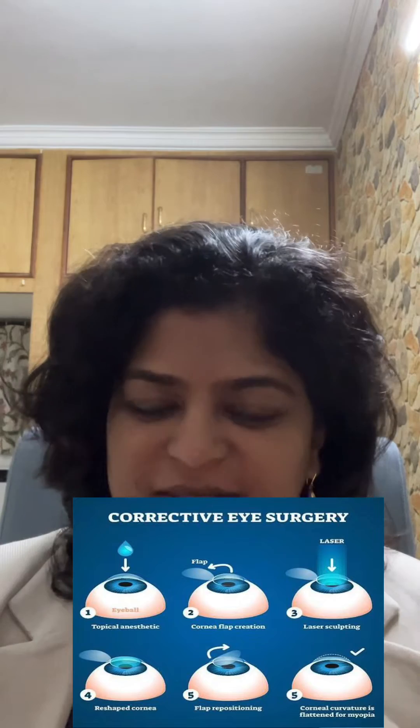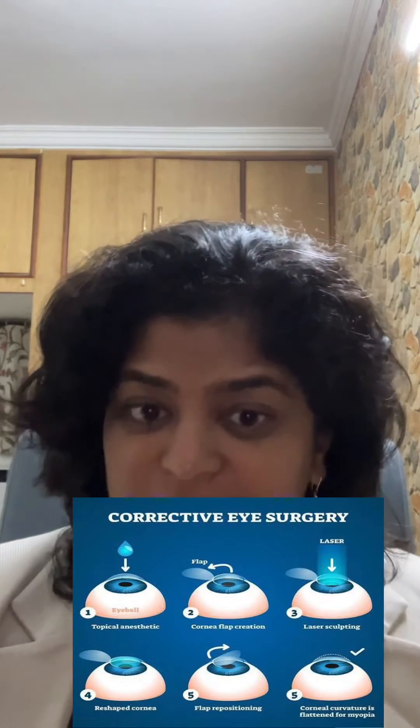What is it like to get retinal laser done? Retinal laser is different from LASIK. LASIK is meant to correct refractive errors — it is done on the cornea and it is a proper surgery. Whereas retinal laser is not really a surgery; it is a daycare procedure. You don't have to be worried about whether you'll be able to see again or go to work after that. It's a very simple procedure and it is meant to save your vision.